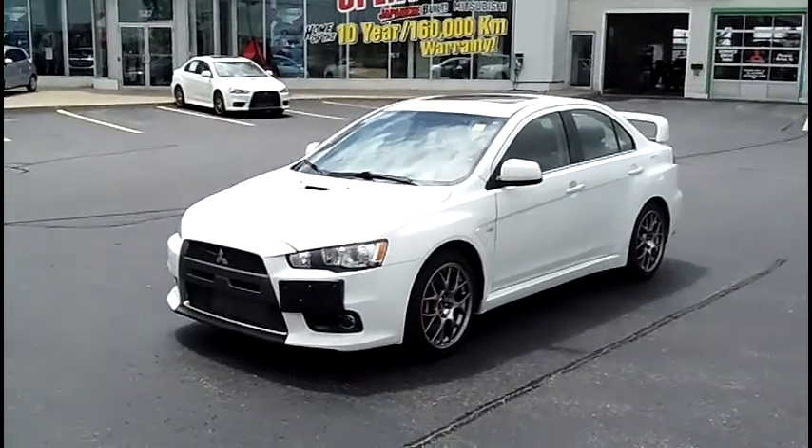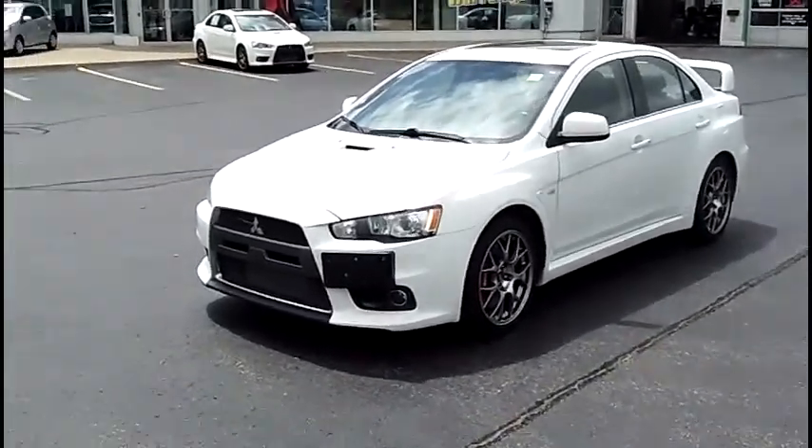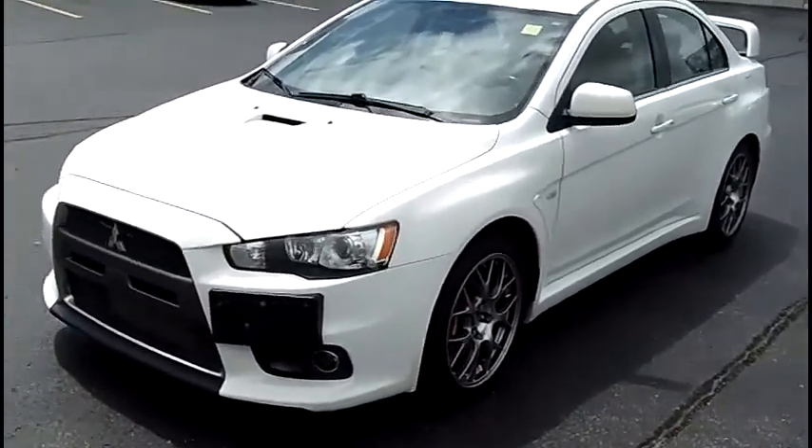Okay, so let's take a quick look at the 2008 Lancer Evolution MR.